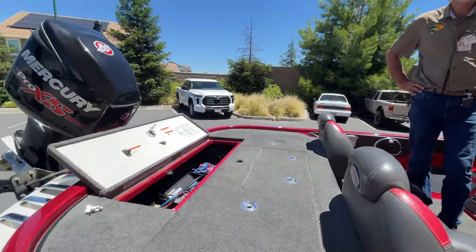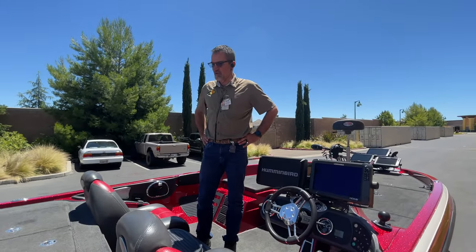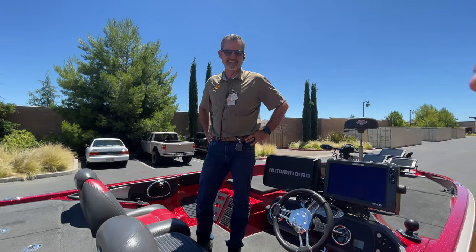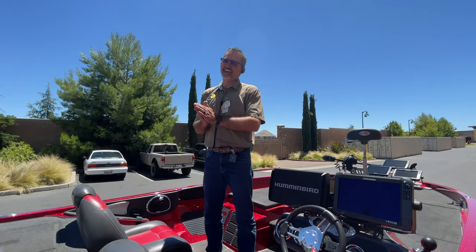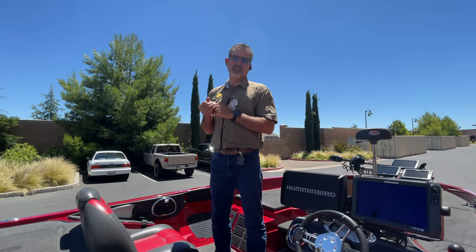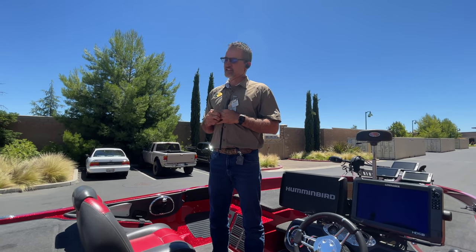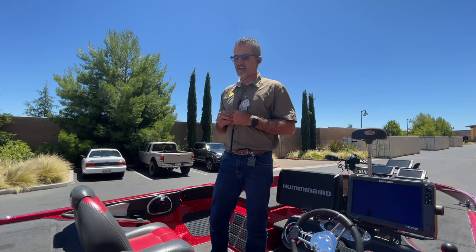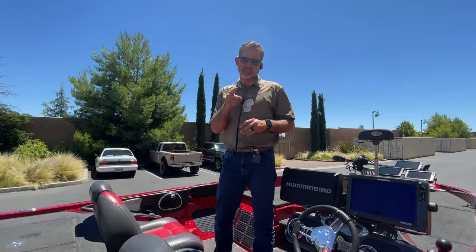Chris, I am excited for this thing and ready to rip some lips, brother. Maybe I can get out with you sometime soon. Absolutely, man. And this guy right here, you got to watch out for him on the tournament trail. He was at AOI on the New Gen last year on the pro side, doing it again this year along with the team circuit on the New Gen. If I didn't have to spend so much time here, you'd really have to watch out for me — I'd be fishing more.